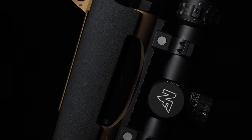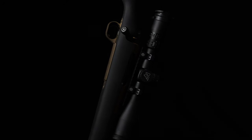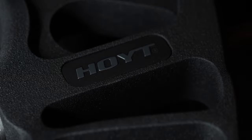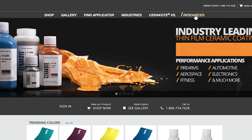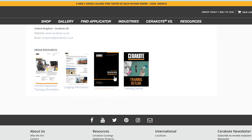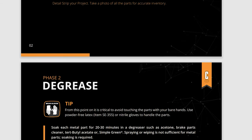Super Grip is an ultra durable ceramic coating designed to add grip and texture to nearly any surface. This air-cured coating is easy to apply and can work as a standalone coating to improve grip, or can be used in tandem with other Cerakote products to create a custom textured finish. Part preparation for Cerakote Super Grip will follow the same procedures as found in the H and Elite Series training manual.